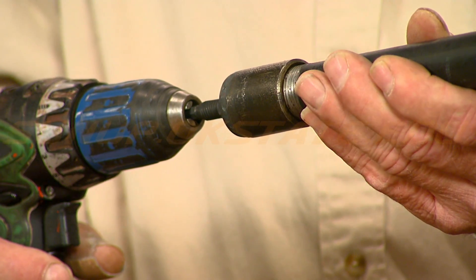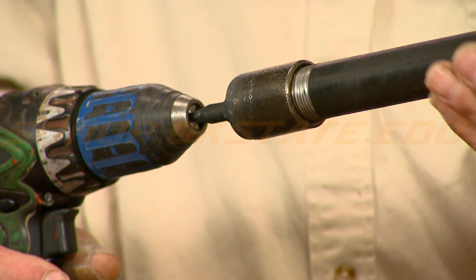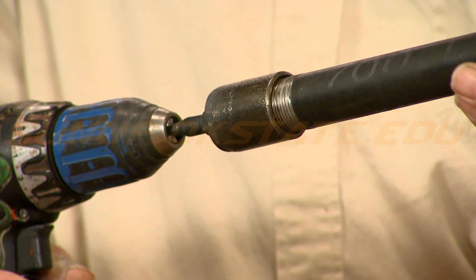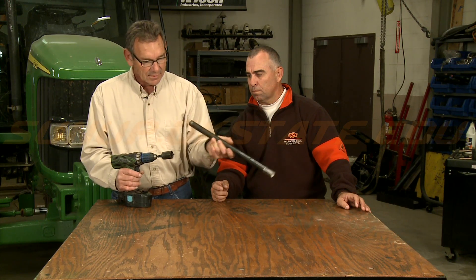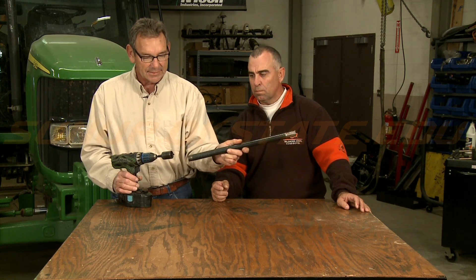Loop those up real good so that you can disassemble it real quick. You just unscrew it after you force it into the bale, and then you can take a dowel rod and poke your hay sample out of the end.